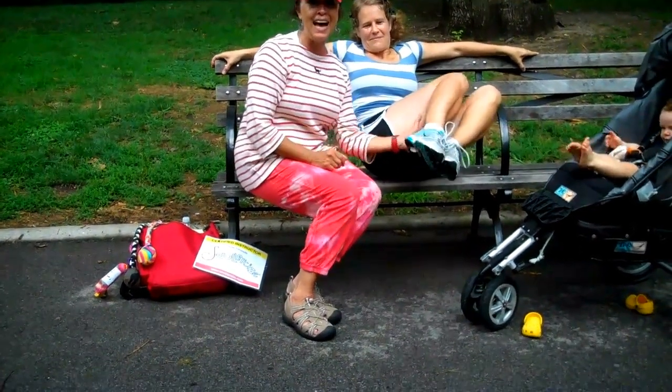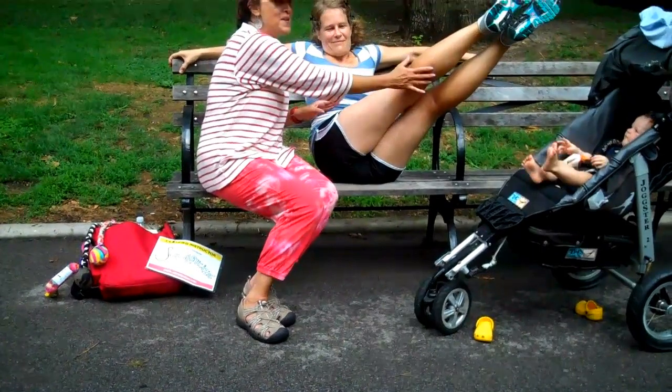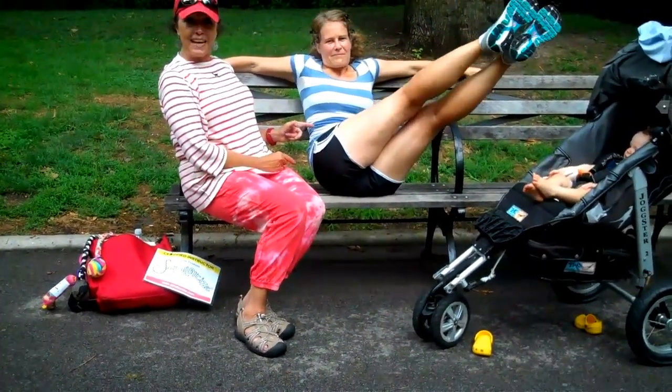This is the cool part — tongue. The leg stretches out. Tongue, and then you pulse. And you really work the oblique. It's just a beautiful thing.